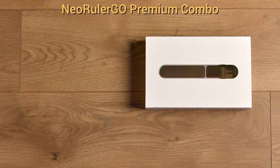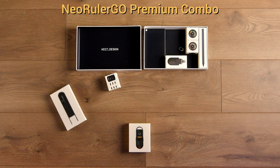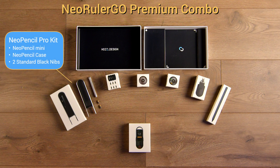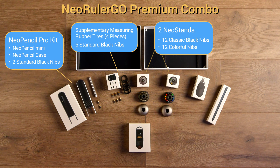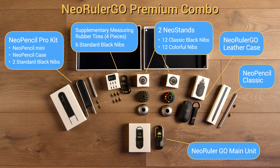Now let's take a look at some of the accessories, available separately and as combination kits. The Premium Combo Kit contains pretty much all the goodies. This packaging is a great example of Hozo Design's attention to detail and precision — each of the accessories fits perfectly into the Premium Combo Box, making for a very nice gift presentation. I have links to the Neo Rulers and various combo kits in the description. When you use them, Uncharted DIY may receive a small commission at zero cost to you — the commission is tiny, but it helps support the channel.